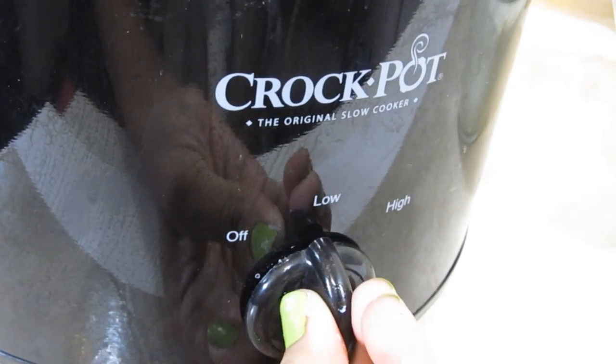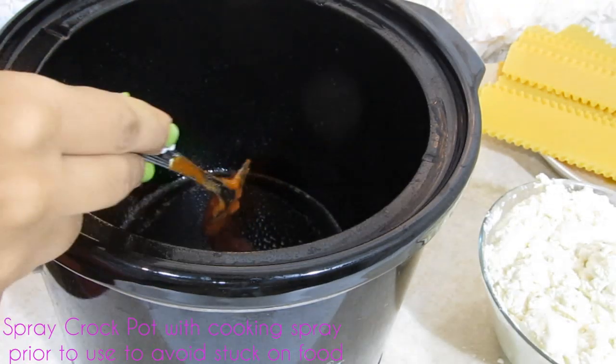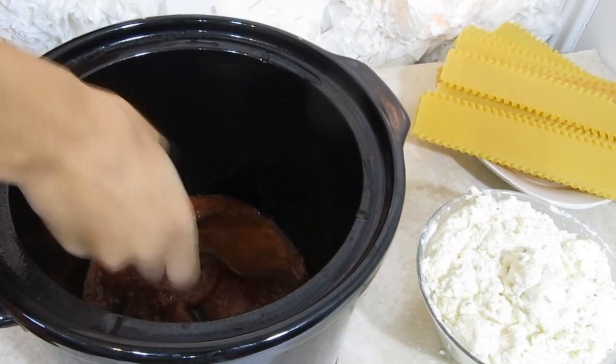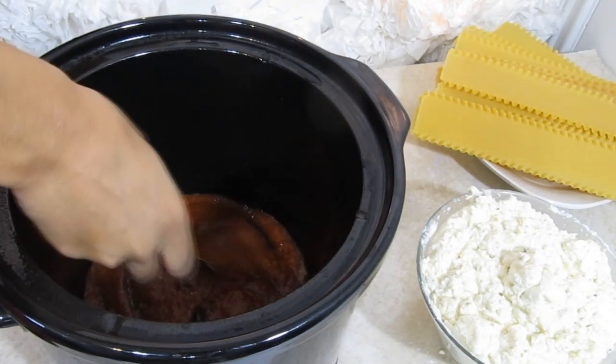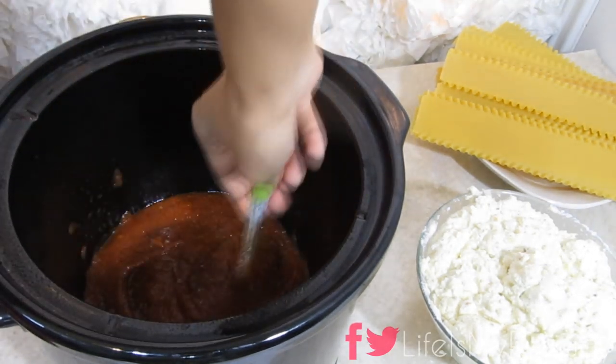We're going to turn the crockpot on low and spray it with cooking spray, then add some spaghetti sauce to the bottom. You'll want to put a pretty generous amount on the bottom, and that will prevent your lasagna from sticking to your crockpot.